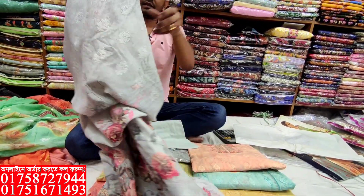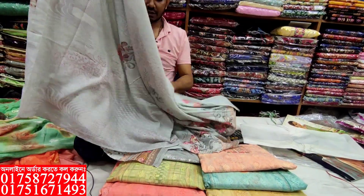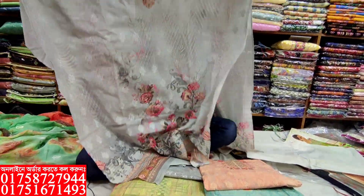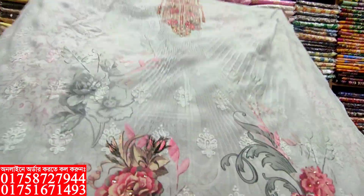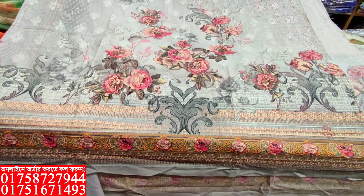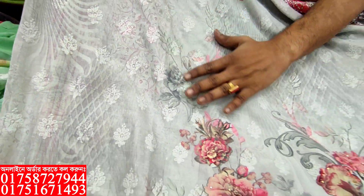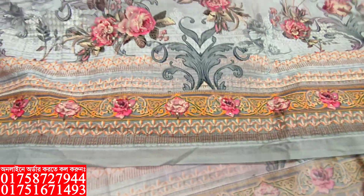I'm going to show you a thin color, but it's an ash color. Look at this. This is the front edge cast. This is the digital printer. This is soft and cotton fabric, all over work. This is a lot of heavy work.